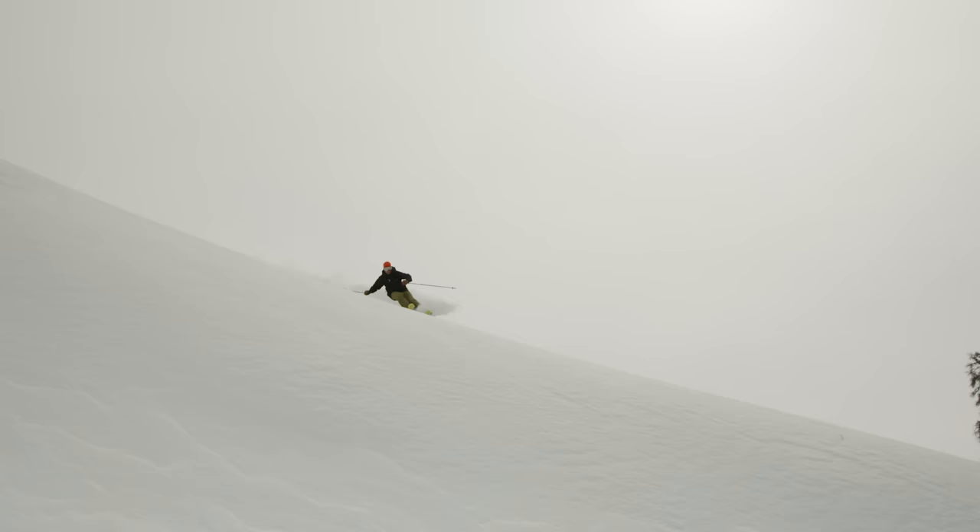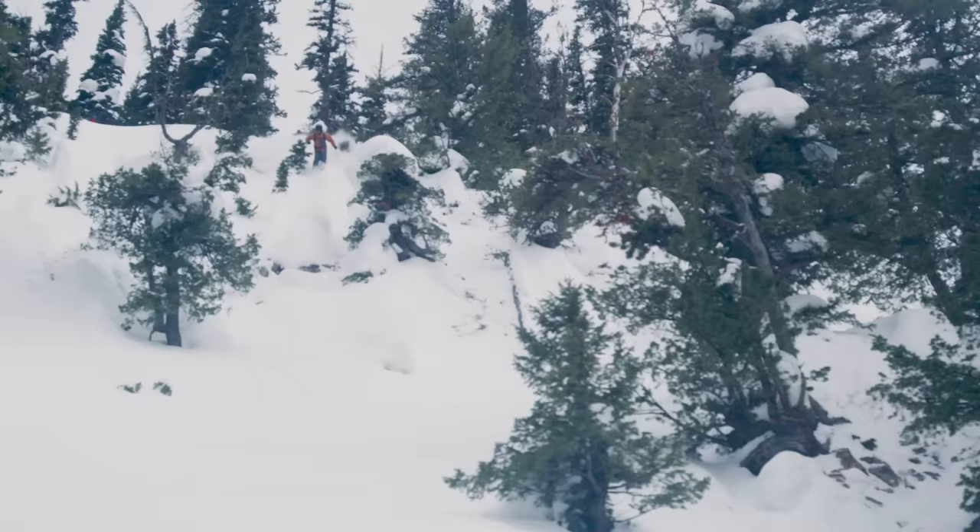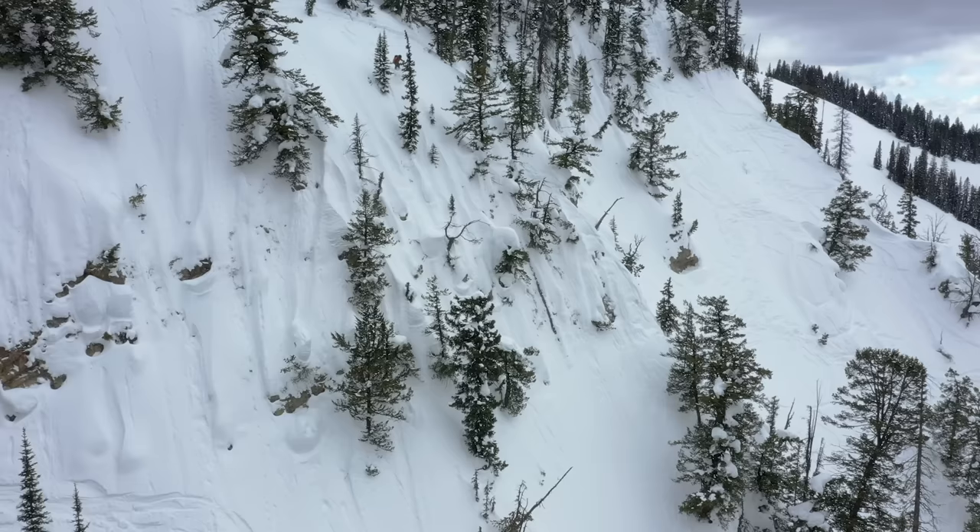Heightening the backcountry experience with new bio-based materials that outperform all others. Made by nature. Designed for the backcountry.